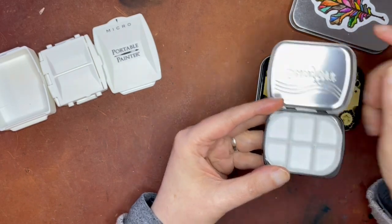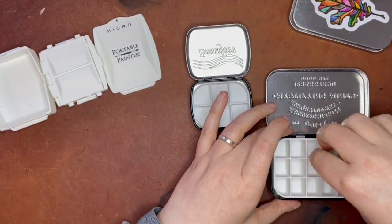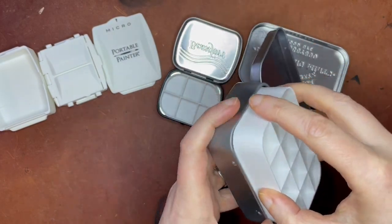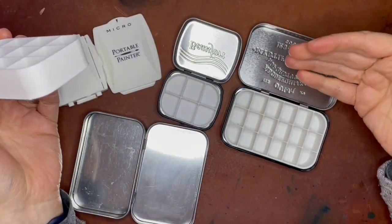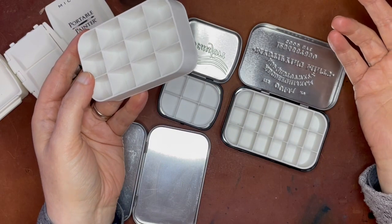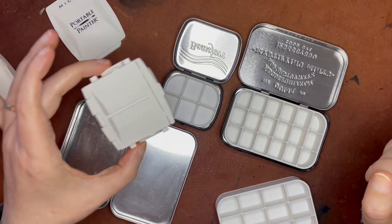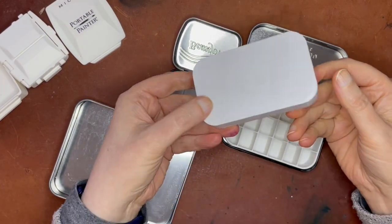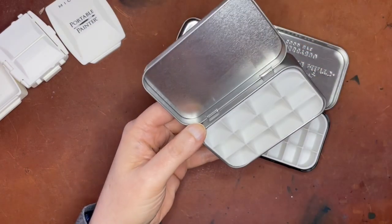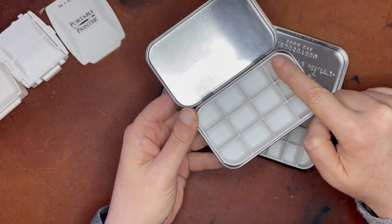So these are little — I think they're 3D printed — inserts that you put in here. I have some put down with sticky tack, but one fits so snugly it doesn't need it. They're little plastic inserts made specifically for these particular containers. It just fits in and comes all the way up to the top. The wells are clearly a different size than half pans or full pans, but you can fill them all the way to the top, which is really nice.